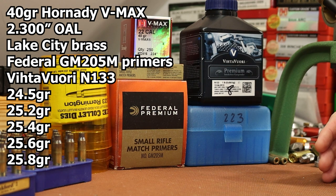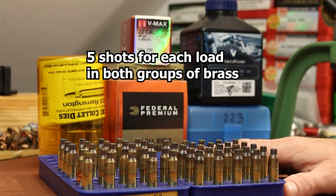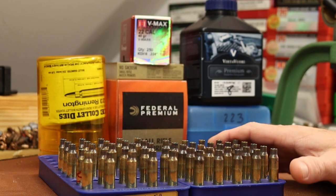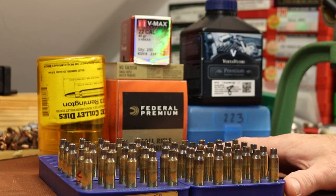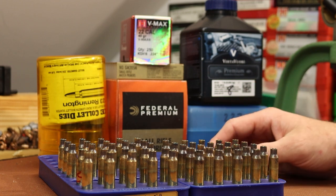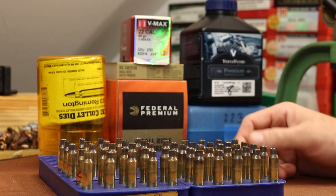I also want to do some sizing die testing today. With 50 pieces of fire-formed brass I want to resize half with the Lee Collet die and the other half with the Mighty Armory full-length die. I don't expect we'll see much difference and I'll wait until the end of the video to talk more on the subject.